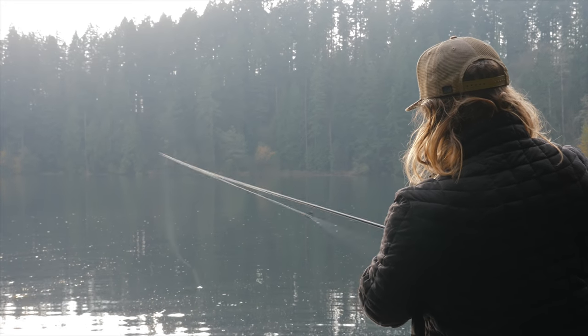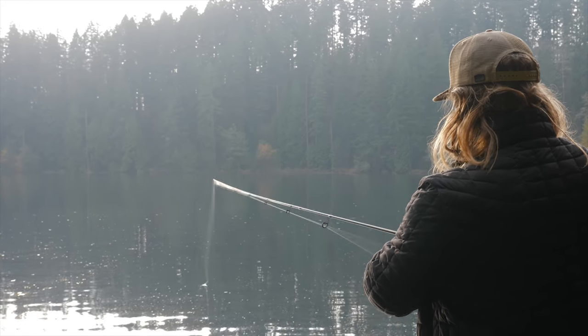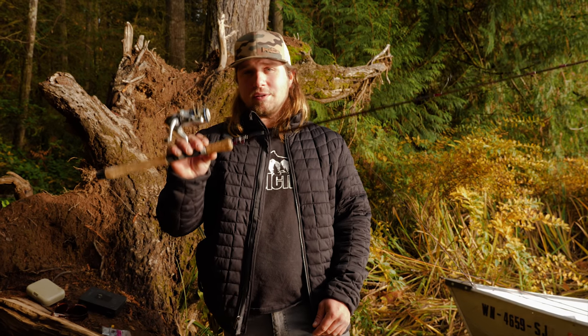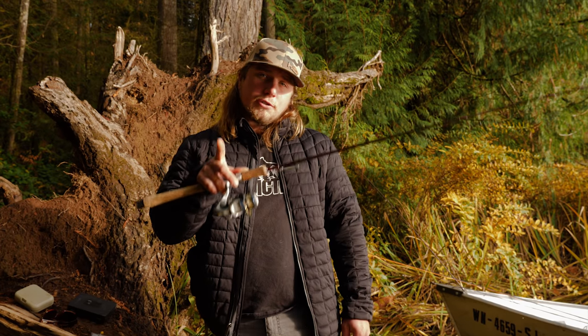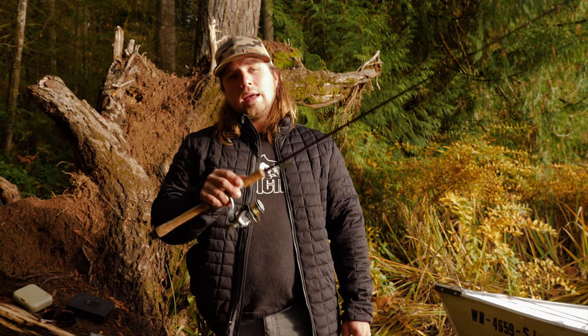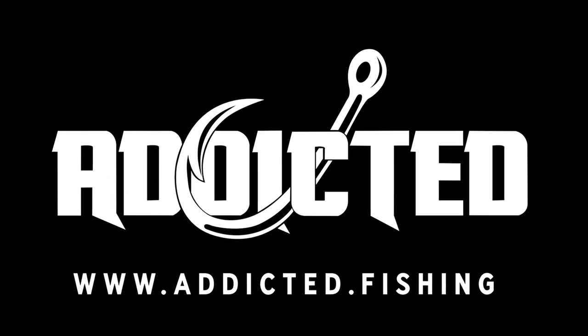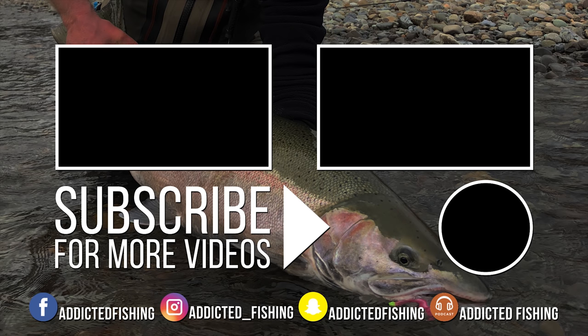Thanks for tuning in, guys. I hope this helped you learn a little bit more about how to fish these cast masters for trout. It's one of my very favorite lures and it's caught a lot of big trout in its day. If you like this video, be sure to go to our page and subscribe so you can see more, and be sure to like and share. We'll see you guys out there on the water.